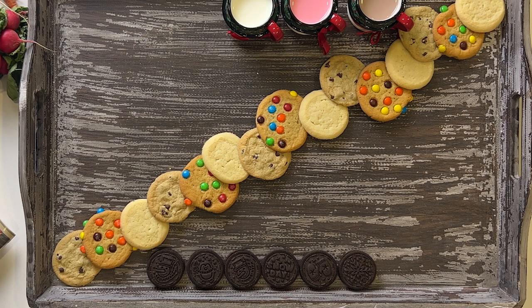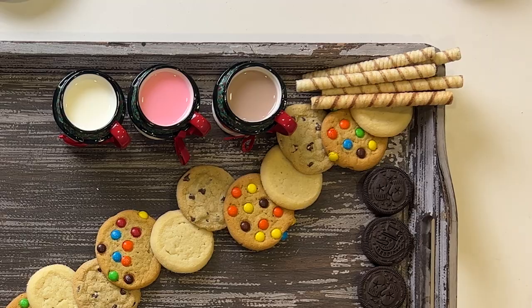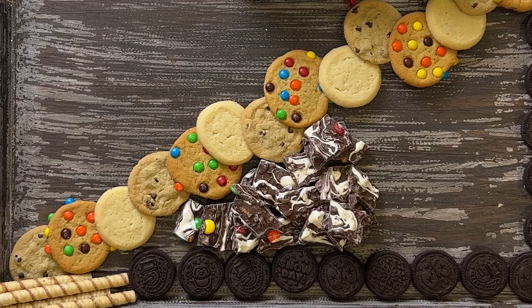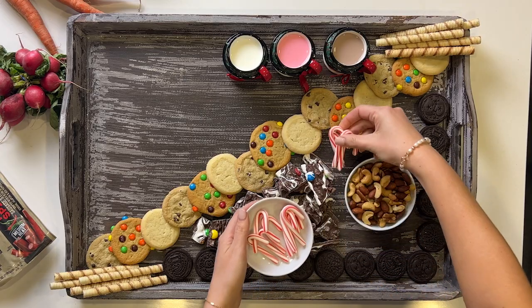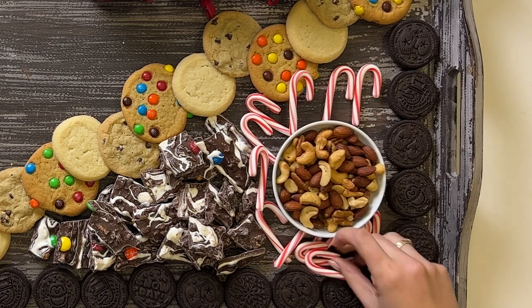Next, I'm going to place Oreos around the perimeter of the board. Then I'm going to add chocolate sticks on the side, and also chocolate bark that has M&M's in it. Of course, no Santa board is complete without a ramekin of nuts and also his favorite candy, peppermint.